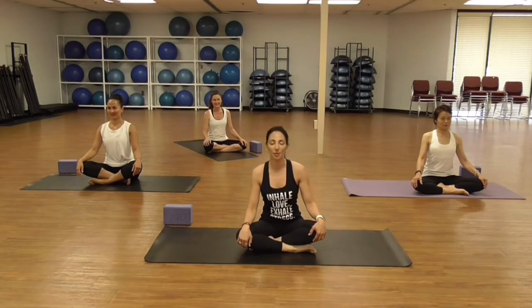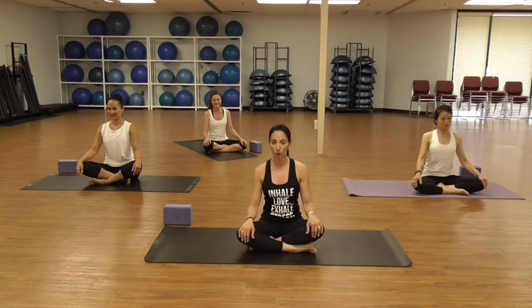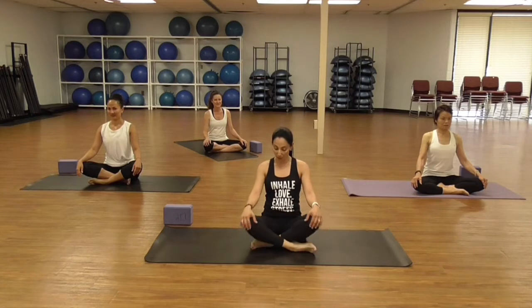Hey guys, welcome to Danielle's Habibis, I'm Danielle. Today is going to be the morning flow — energetic. Hope you enjoy the practice. Let's start by sitting nice and tall, shoulders up, back and down.